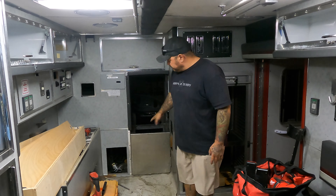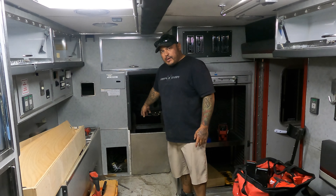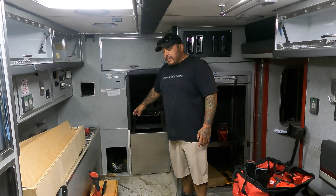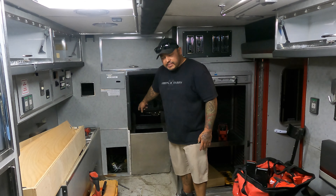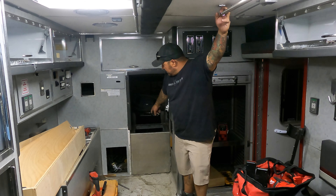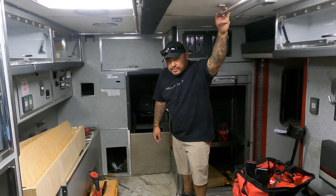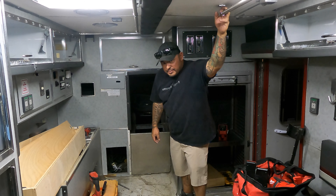Alright, so I got the top off, I got a couple little pieces off the side here. And I didn't even realize this was a set of drawers. I don't know how I'm gonna get that out but I guess I'm just gonna have to do it — looks like a pain in the butt.